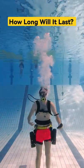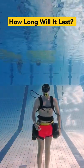This is a 2 liter mini diving tank from Smako. I went to the pool to test how long it actually lasts.